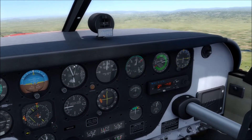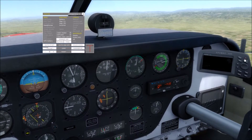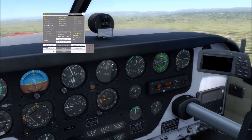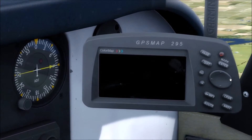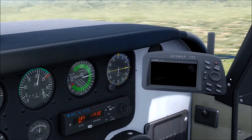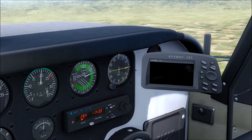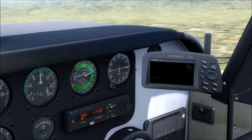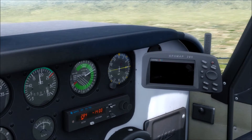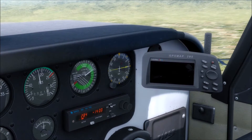A quick note about that vibration feature — you can pull up the GPS view over here and you can see the vibration. If you bring the RPM down to a lower setting, you start seeing it smooth out. Now we're closer to 1,800 RPM and you can see the vibrations have almost stopped.